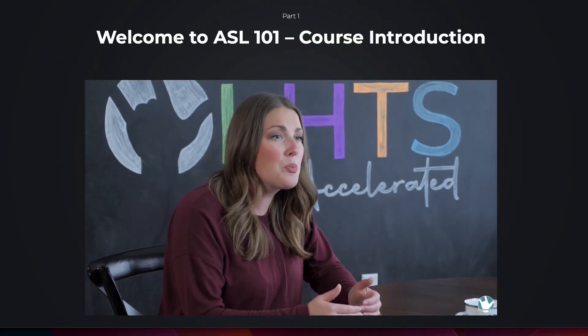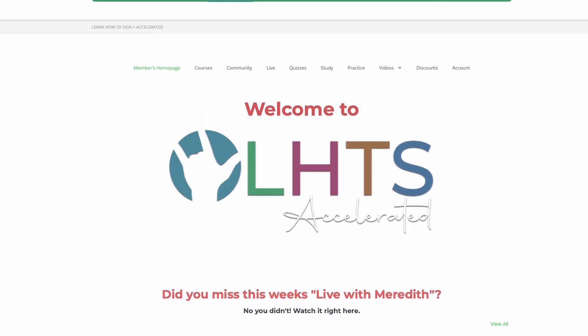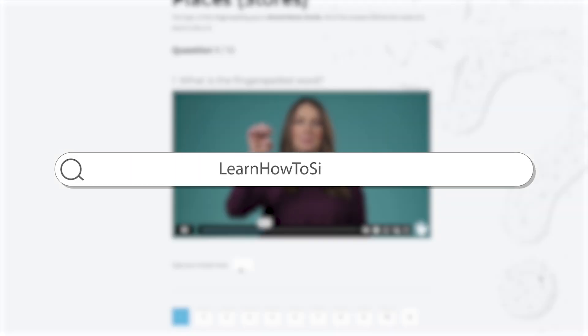Hey, speaking of school, did you know that we basically have our own school online? It's called Accelerated. Go check it out at learnhowtosign.org. Now let's learn how to sign school supplies.